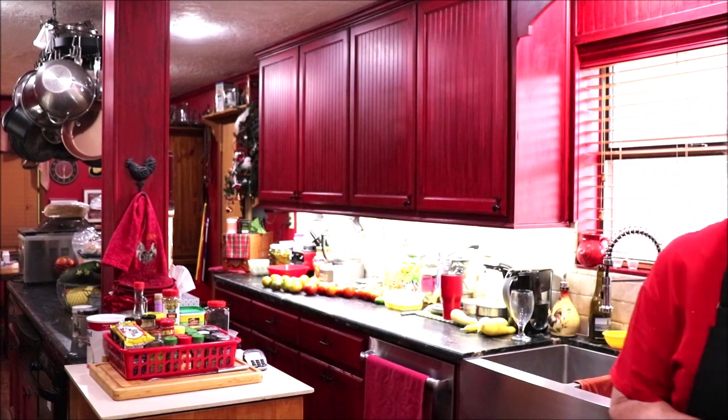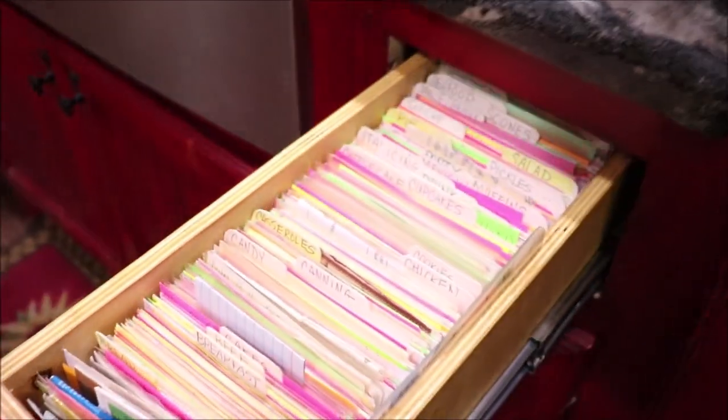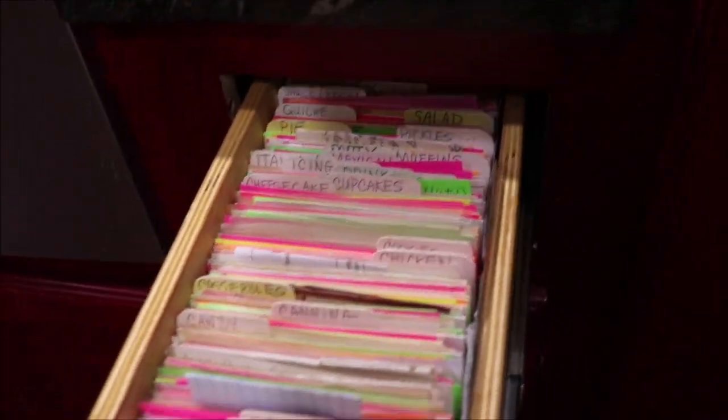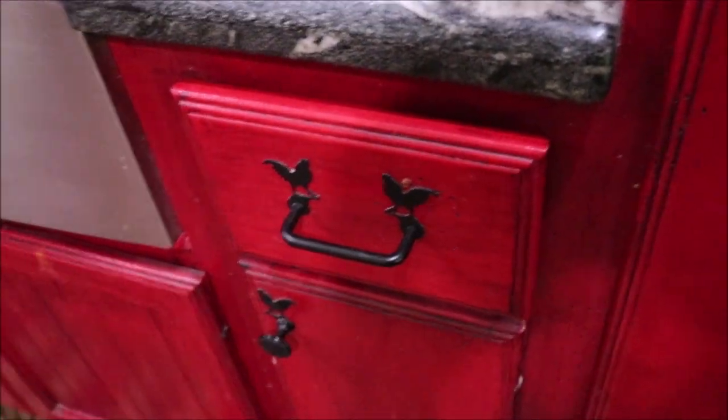A while back, April said, 'Mama, you remember that sauce you made that Linda gave you the recipe for?' I had forgotten about it. Well, I have a little drawer that I file all my recipes in. When I was having my cabinets built, I wanted a drawer I could use like a file cabinet. They're all labeled, so I don't usually lose a recipe. I put them back when I'm done with them.